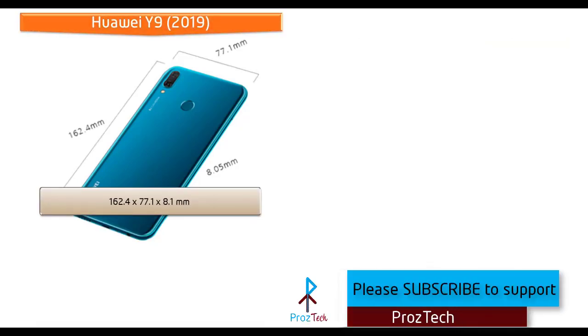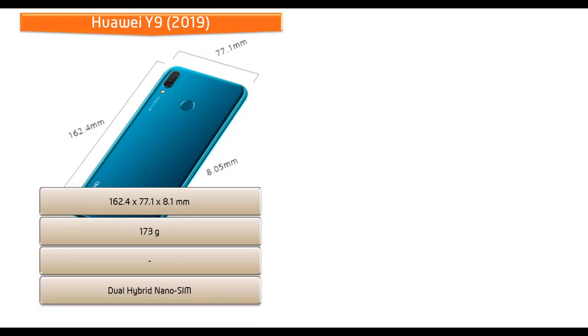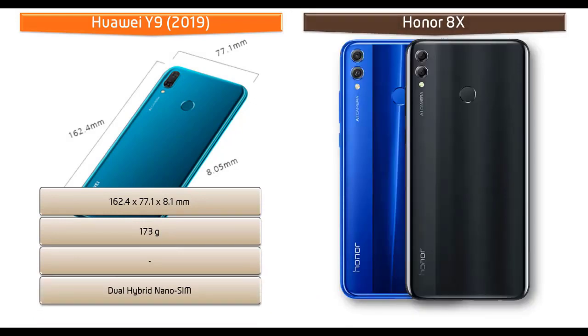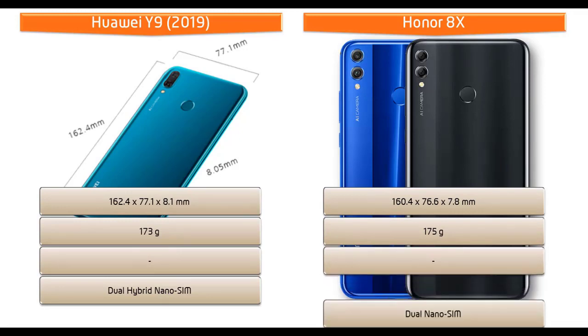The Huawei Y9 2019 measures 162.4 by 77.1 by 8.1 mm in height, width, and thickness, weighing 173 grams, with a dual hybrid nano SIM option. The Honor 8X measures 160.4 by 76.6 by 7.8 mm and comes in at 175 grams with a dual nano SIM option.